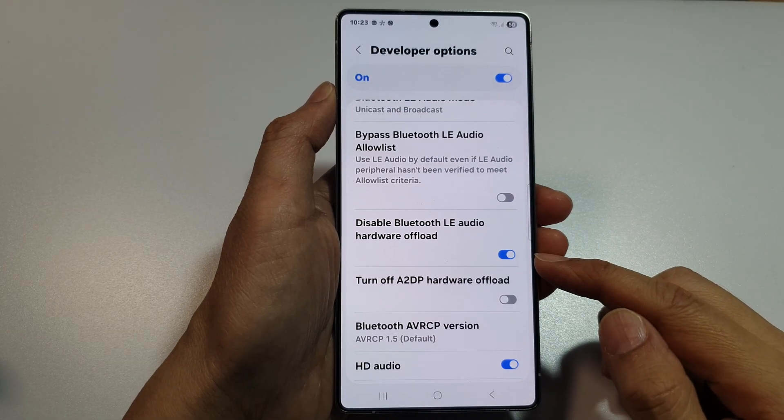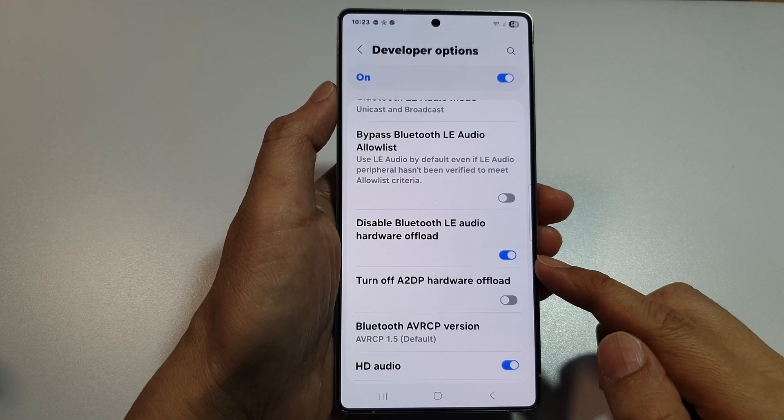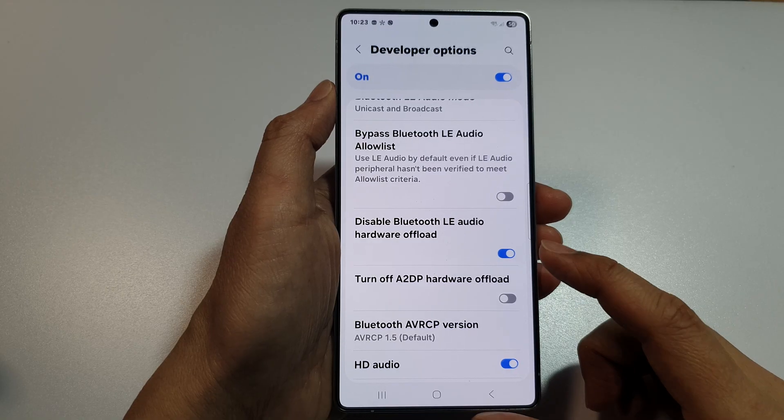How to enable or disable Bluetooth LE Audio Hardware Offload on the Samsung Galaxy S25, S25 Plus, Ultra, or Edge.